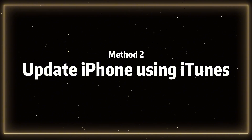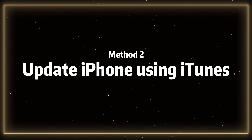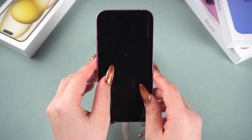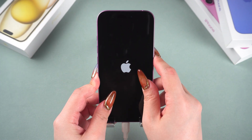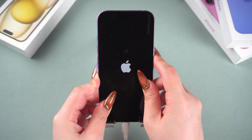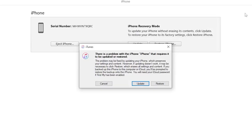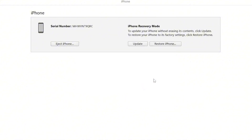Method 2: Update iPhone using iTunes. First, connect your phone to the PC or Mac. Quickly press the volume up button, then quickly press the volume down button, and finally press and hold the side button until you see the recovery mode screen. iTunes will prompt you to choose between restoring or updating — please select the update button and avoid choosing the restore button, as the restore option will erase all your data.